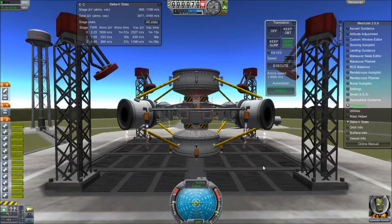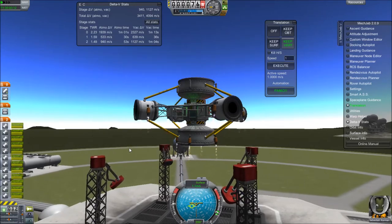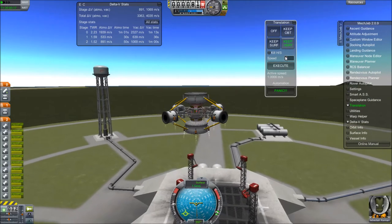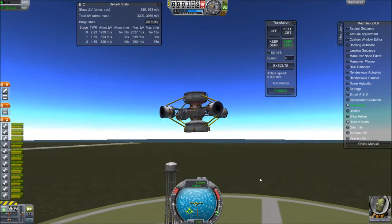What it does is, in essence, it uses these small engines to give it the ability to hover using the MechJeb Translatron tool, which basically uses engines to hover or move up and down at very low velocity — or high velocity if you want, but basically it's for use at low velocity.